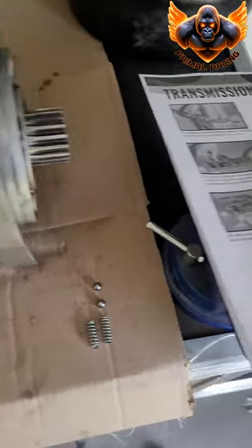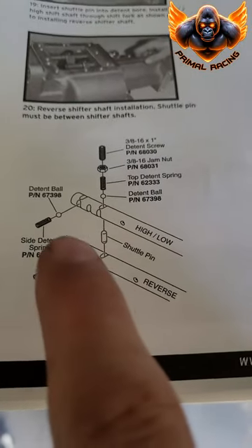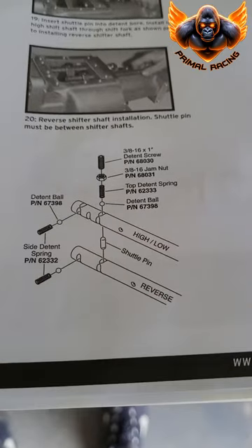You got to take those out. Don't lose those. They hold the shift shaft and help line up the shift shaft when you're shifting.